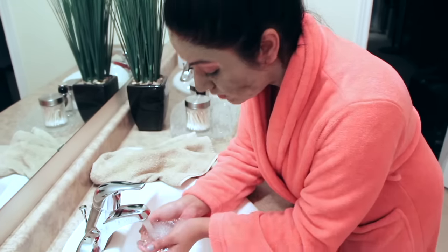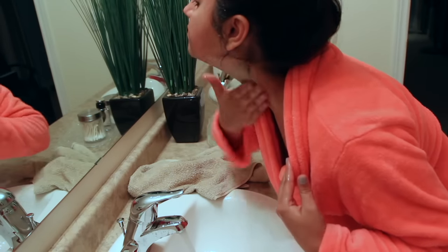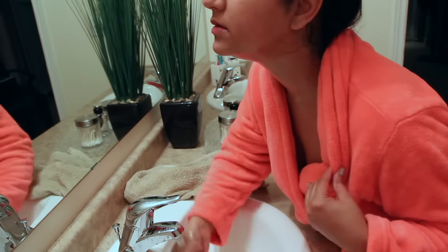Guys, the mask is pretty much dry. The reason I'm talking funny and have no facial expressions is because I cannot move — it is really, really hard and I feel it pulsating, which means it's working. I'm going to go ahead and wash it off. It's pretty simple to wash off — just make sure you're using lukewarm water. As I'm washing the mask off, I'm going in a circular motion and exfoliating because it gets more grainy as it washes off. It takes a couple of minutes to fully wash off. Make sure you're using a clean towel and patting, not scrubbing or rubbing your face dry.